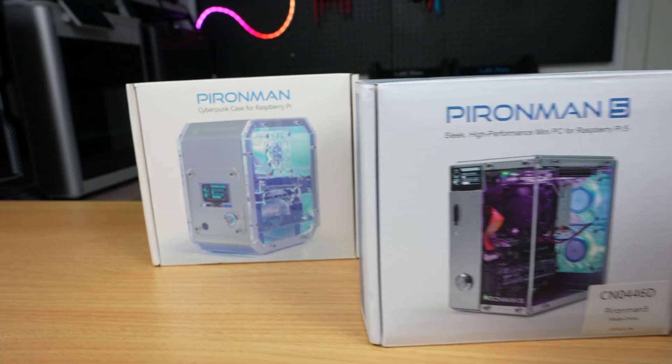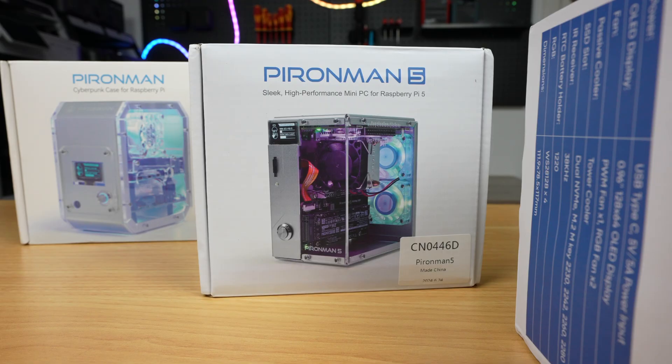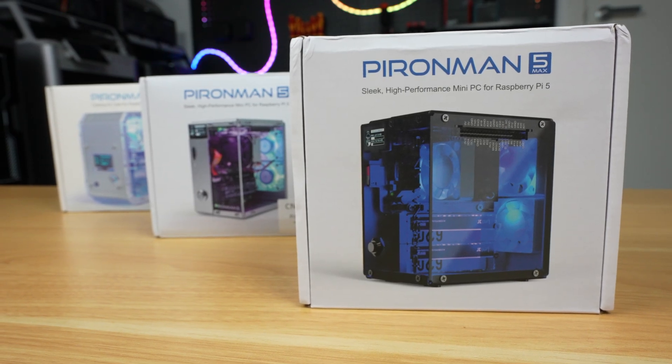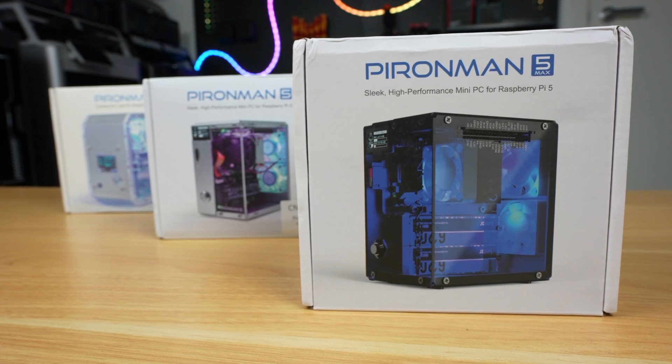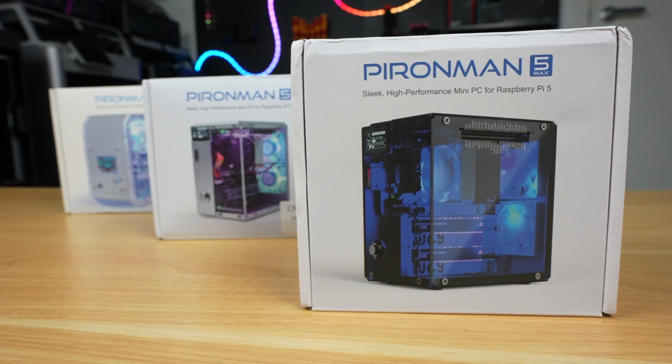This is their third generation of Pi-Man case, and it looks a lot like its predecessor. Visually, it changes from a silver and clear acrylic design to black with tinted acrylic. You'll also be able to see the dual M.2 ports for NVMe drives, and it's got some other improvements like programmable RGB lighting and a tap-to-wake OLED display.